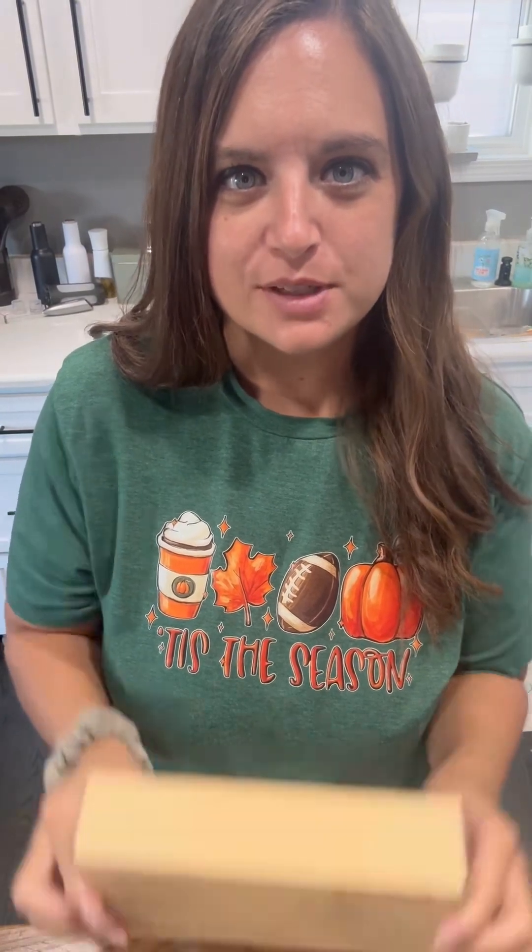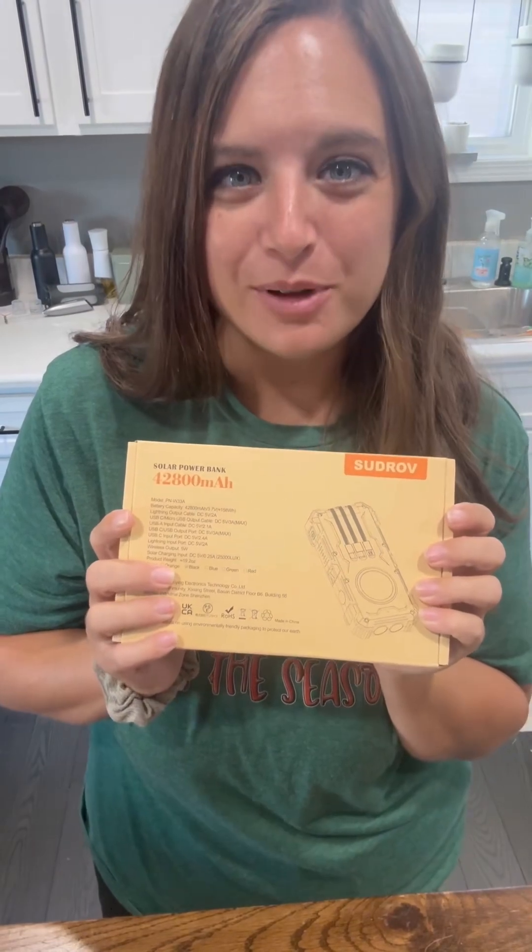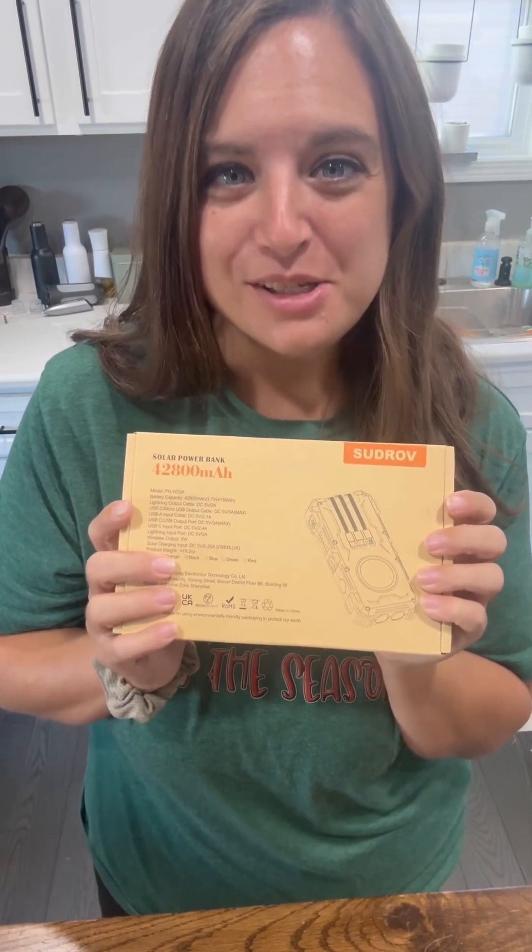If you're a content creator or just a busy mom that uses her phone a lot, I have the best thing that I just found. It is a solar power bank. I have not opened it yet and I'm really excited to see what it's like, so let's open it.